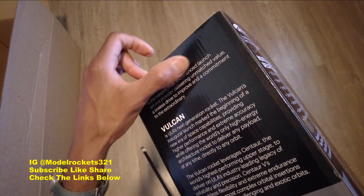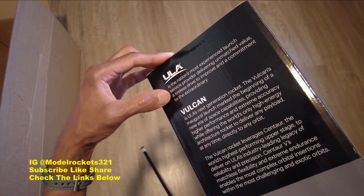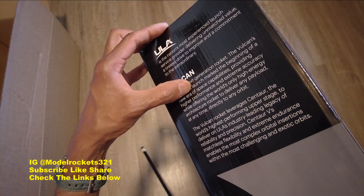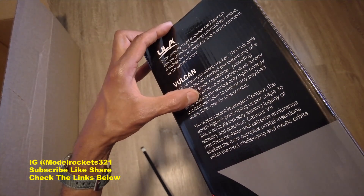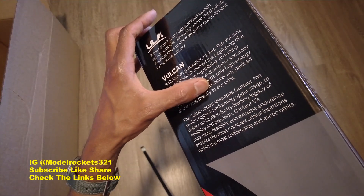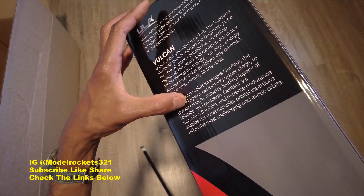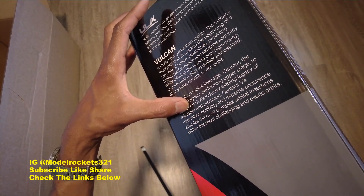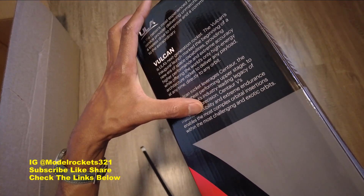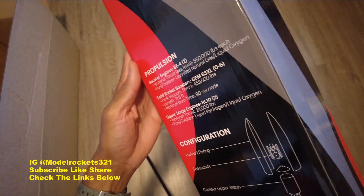ULA is the nation's most experienced launch service provider, delivering unmatched value and a commitment to the extraordinary. Vulcan is ULA's next generation rocket — its inaugural launch marked the beginning of a new era in space capability, providing high performance and extreme accuracy. The Vulcan leverages Centaur, the world's highest-performing upper stage, delivering industry-leading reliability. Centaur 5's flexibility enables the most complex orbital insertions within challenging and exotic orbits.